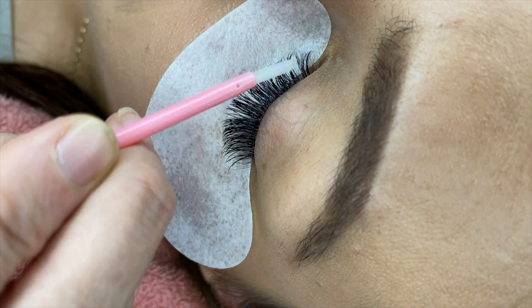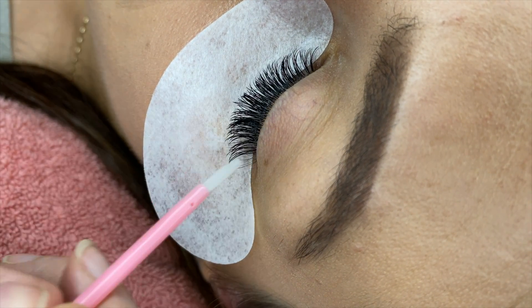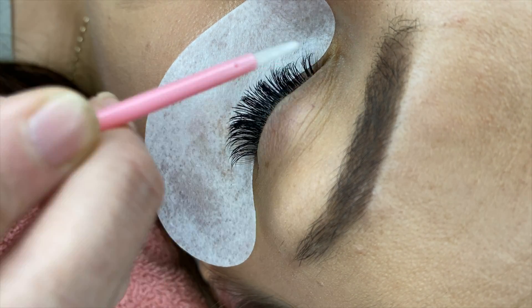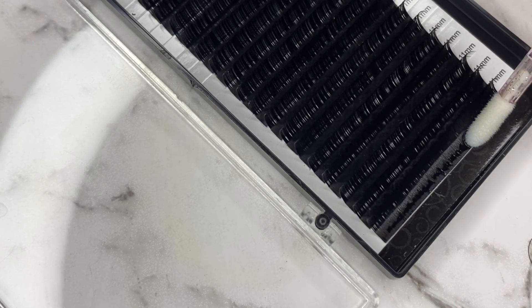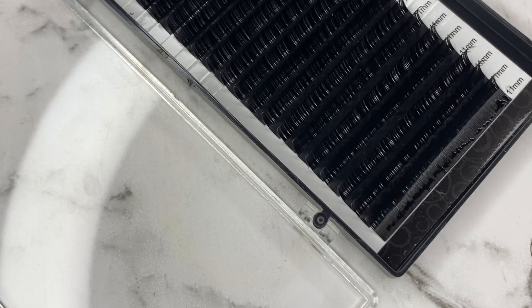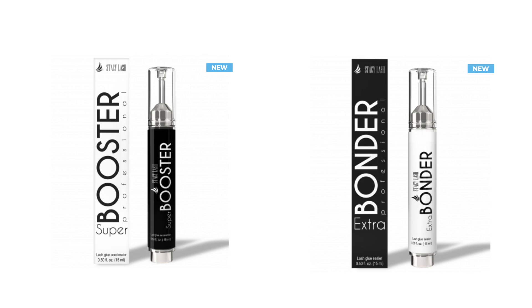In this video I'm going to tell you about two Stacy Lash products that I've been using for a couple of months now with my clients, so I've been able to see them come back and see the results of using these two products and I can tell you how they've made a difference in the lashing and the retention.